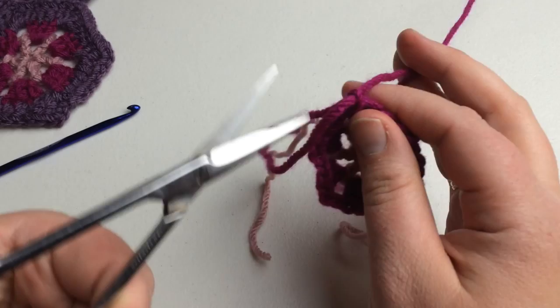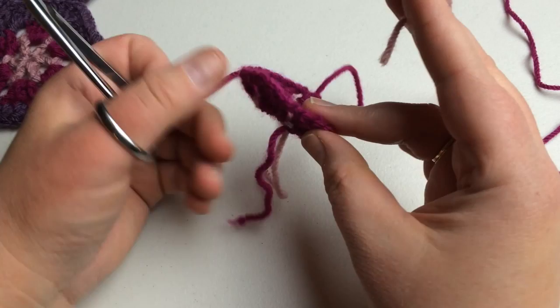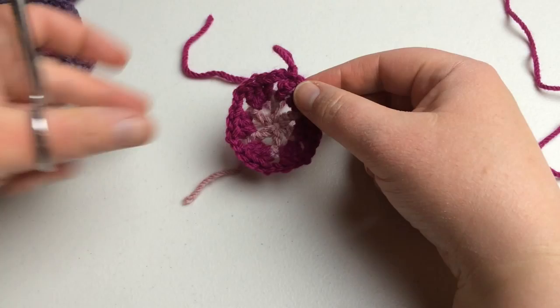Go ahead and cut the working yarn — that one's done. The other tail was locked in so you can cut that one as well, and leave the center beginning tail on the back so you know that's the wrong side. Now let's go ahead and start working on round three.